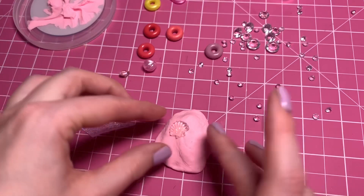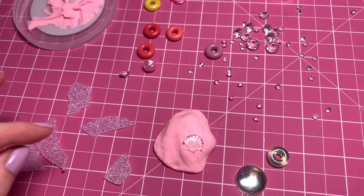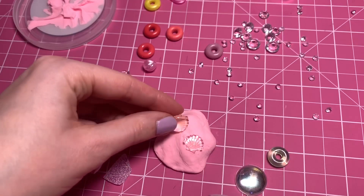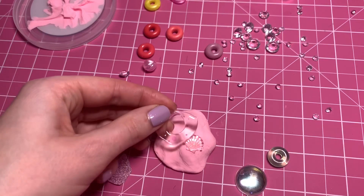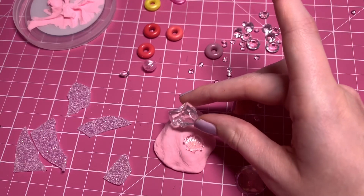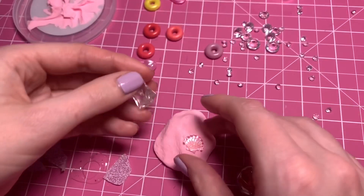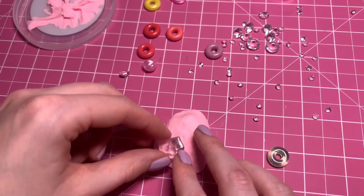I have this pretty shell. I think I have a pink one as well. There's a yellow, but the yellow doesn't work for me. I'm so excited about it. I feel like it's going to work. I feel like this is going to have some really cool textures going on.